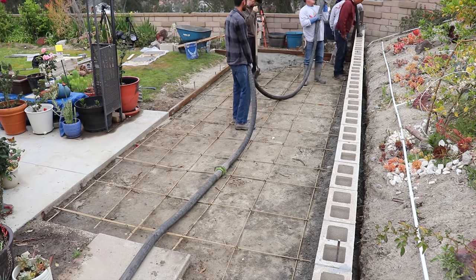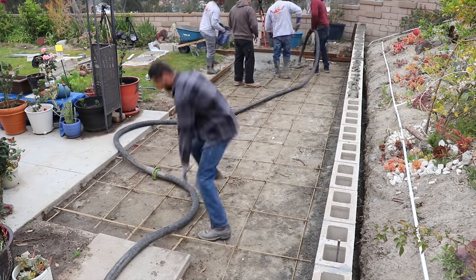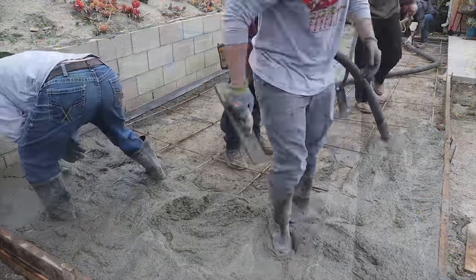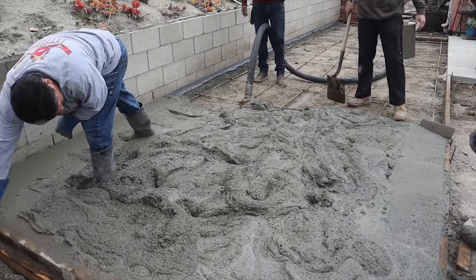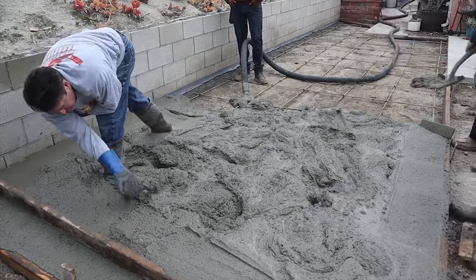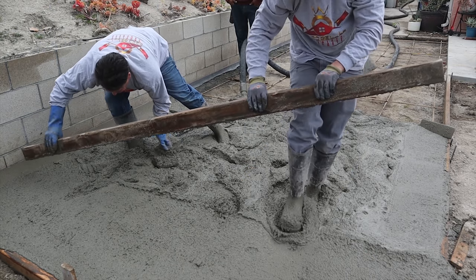Here's pour day. Got a couple of stepping stones going in over there on the left. This is a 3,000 PSI mix, 3⅛-inch rock.